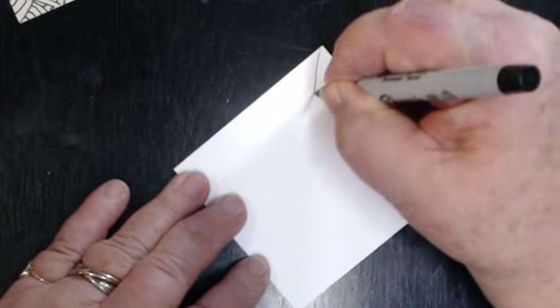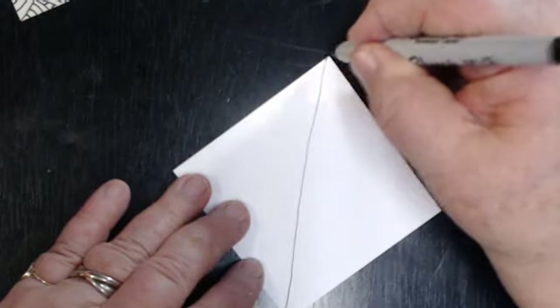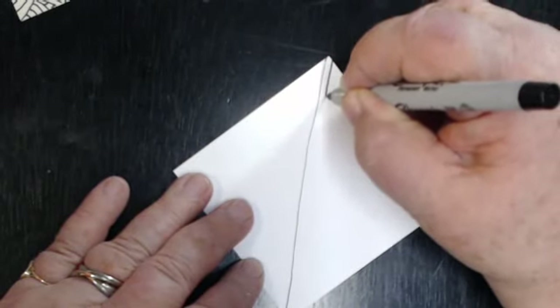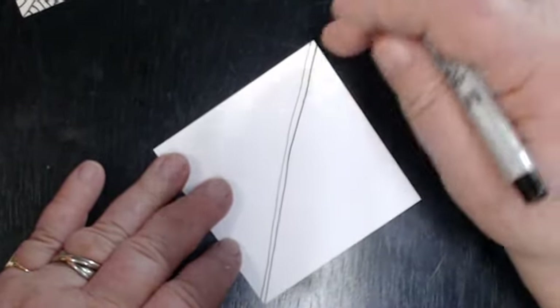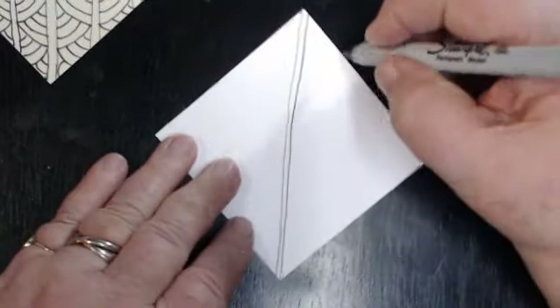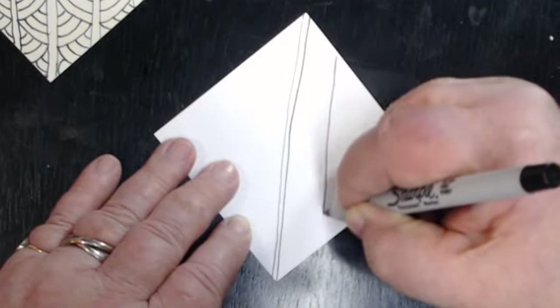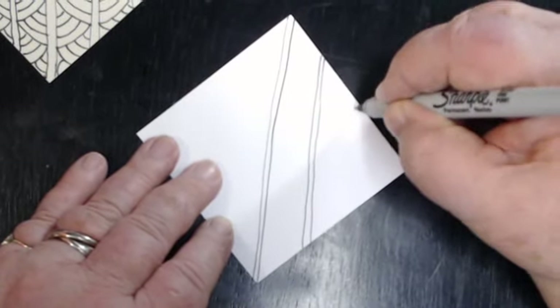We start in the middle. We're going to go diagonal — make a diagonal line down. You can use a ruler if you want to, but it seems like when I try to use a ruler it doesn't help me. Then I'm going to make a parallel line right with it — that's my center line. Then I make lines going all the way across. This one has seven lines total, so I went three lines on each side of that center line, trying to keep them the same distance apart — maybe three quarters of an inch or so.